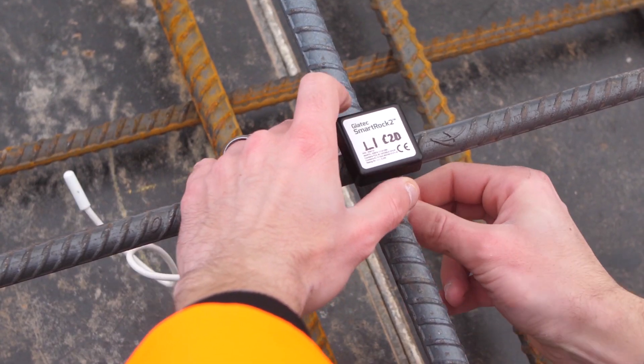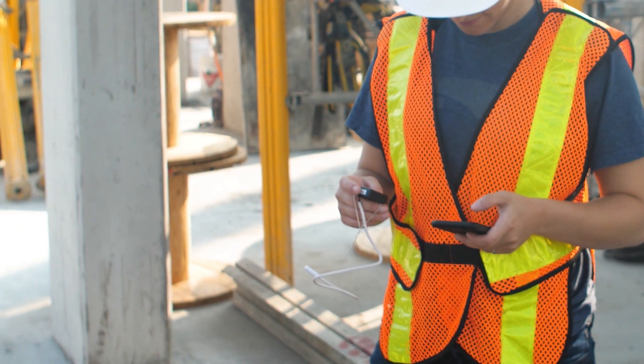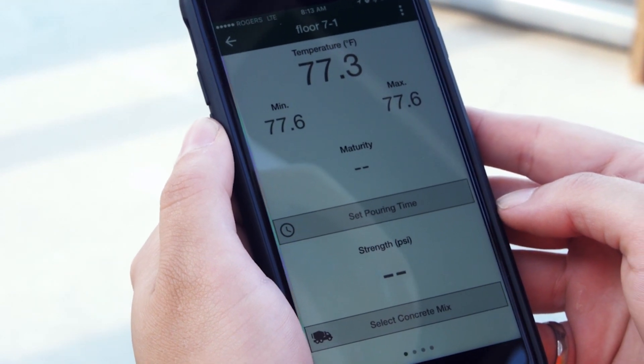We put six sensors in each beam — one sensor in the middle, one on the outside — to monitor temperature differences between the center of the concrete and the outside. It helped us monitor the temperature; we had very stringent specifications on how hot the concrete could be, differentials between outside ambient temperature and inside temperature. So it helped us monitor all that and be able to provide heat if necessary or pull the heat back.